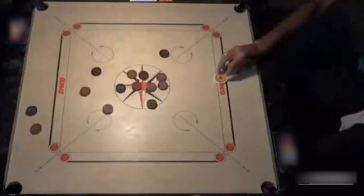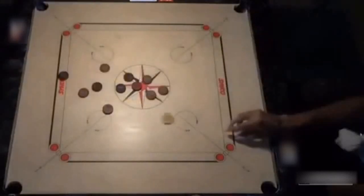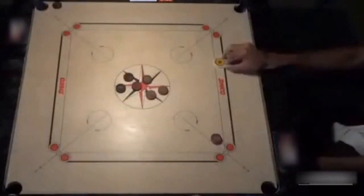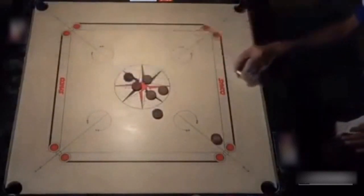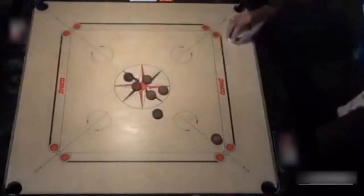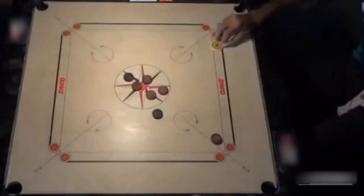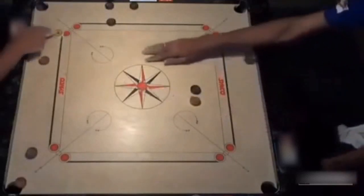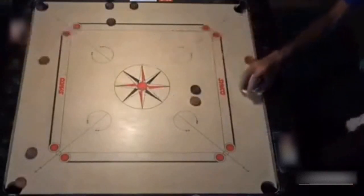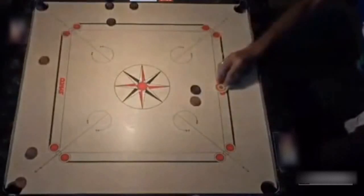With power comes responsibility — and it's true in carom too. Observe how Irshad pockets the black coin close to the frame while controlling his striker just enough to release two other black coins. Next is a glance, and last, a basic connection which leaves the coin on the correct side of the frame. Simple, yet important.